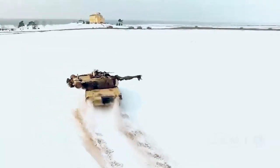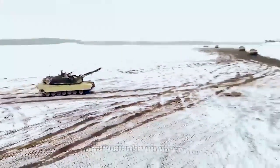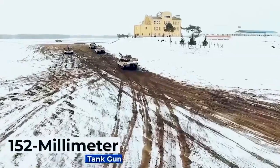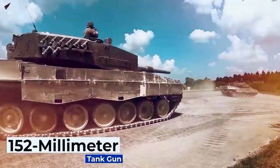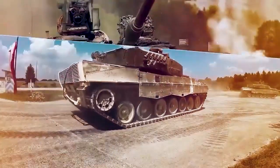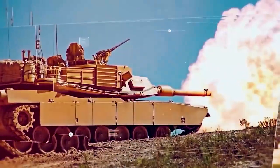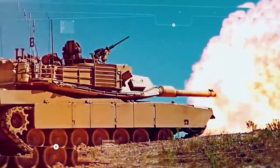The heart of any tank's offensive firepower is the main gun. The Army had previously wanted to arm the MBT-70 with a 152mm tank gun capable of firing both shells and Shillelagh gun-launched anti-tank missiles. Unfortunately, reliability problems doomed the Shillelagh and the Army went back to conventional tank guns.